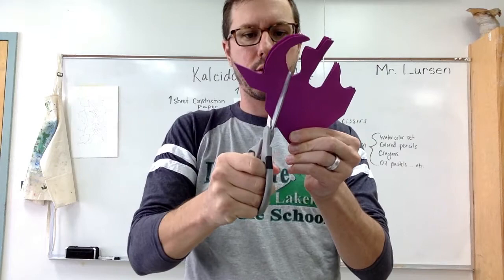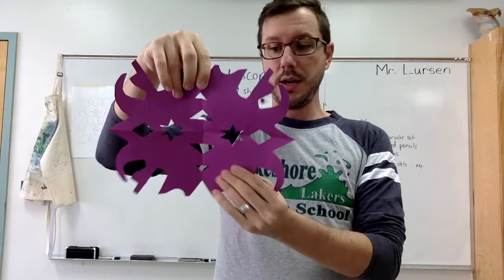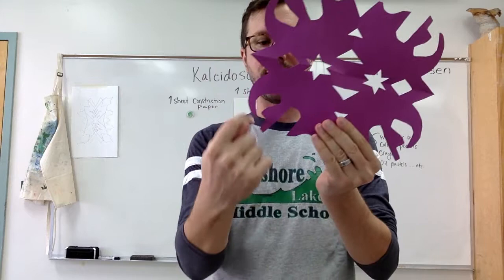But you can cut shapes like this — cut a little window out there. So I have cut a lot of unique shapes. Now let's open it up. It's kind of cool — it looks kind of like a mask. So this is phase one. Now I'm going to put this on my paper. You should be laying it flat so you don't have to tape it up or anything.